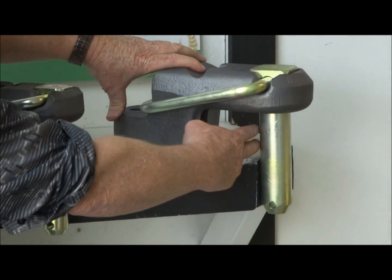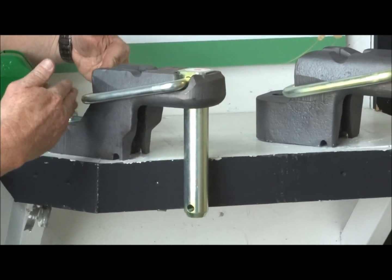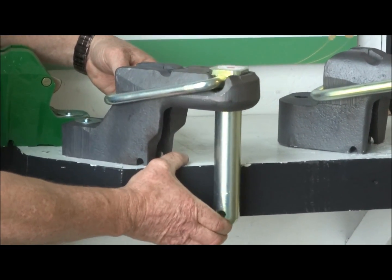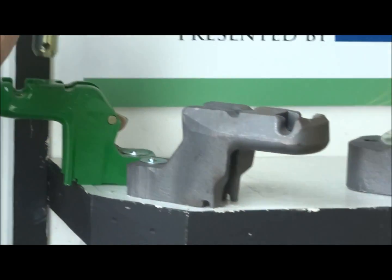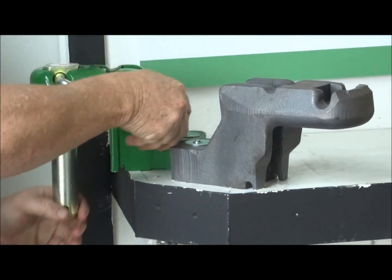What they did is they opened up this throat a lot farther than our generic design so that the handle — we moved all this back so that the handle doesn't sit down as well as our generic design. You can see that when it's flatter it comes farther out the top. This is a Category 3 generic design and you can see when it sits down it gets a lot tighter there.